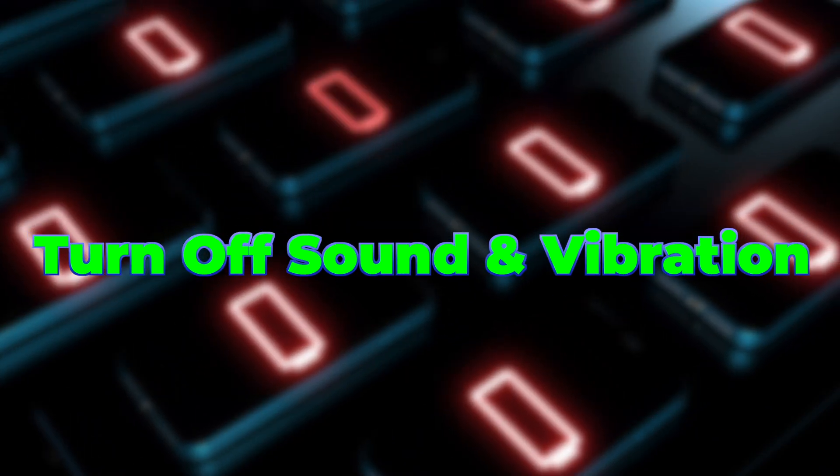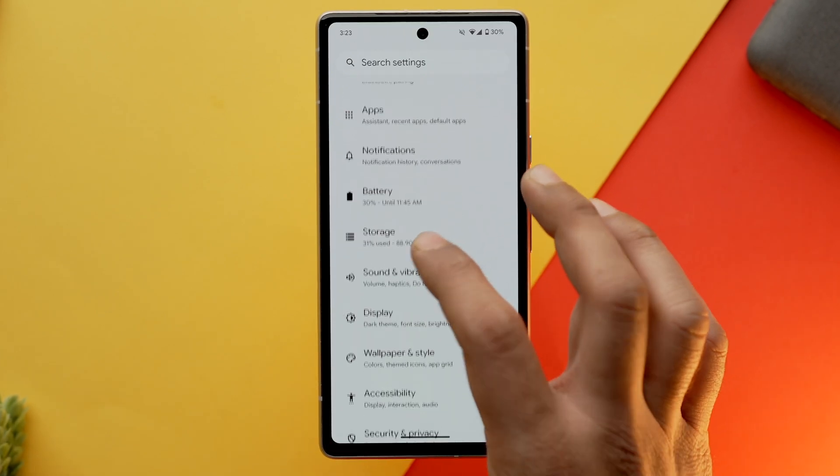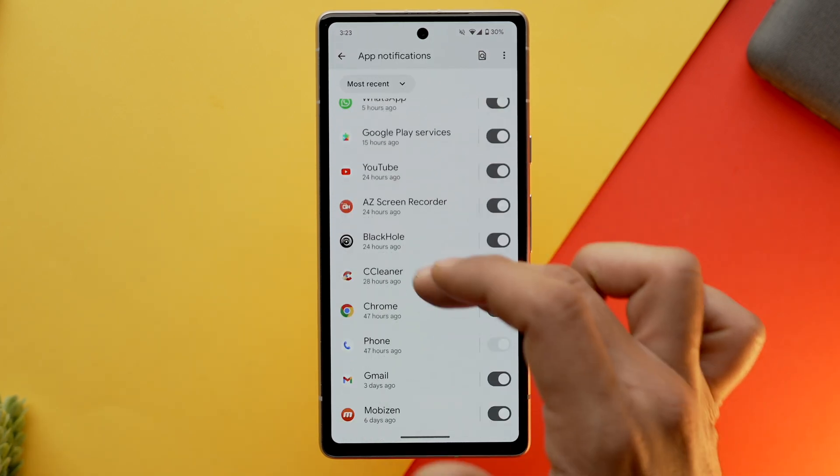If you aren't downloading a lot of files or a big file, you can still use 4G as it is good enough for day-to-day tasks and won't excessively drain your phone's battery. Moving forward, my next tip is that you should stop push notifications, as they require background processes to fetch and send notifications to you, and they also require internet — thus draining battery.